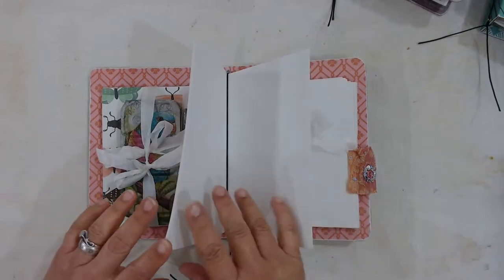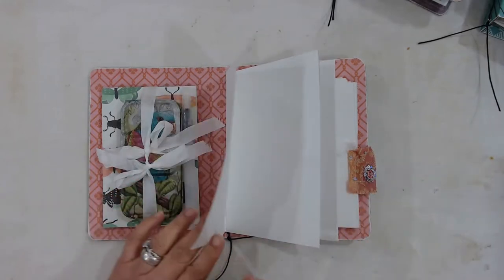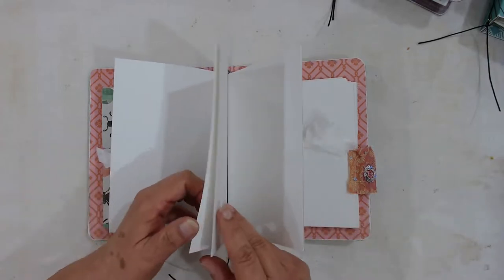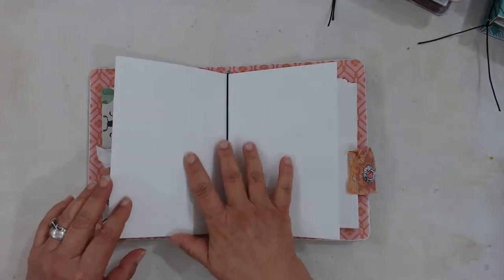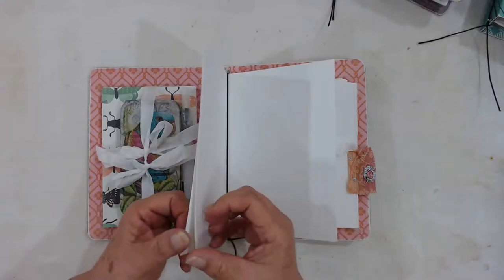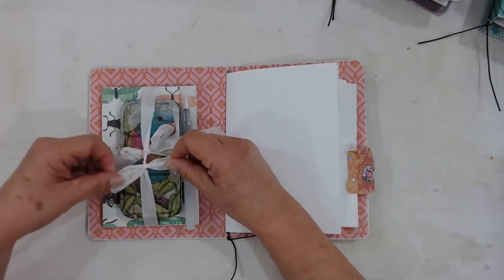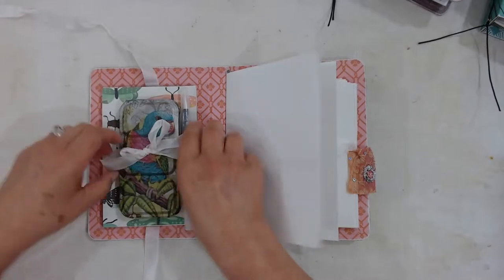There's a small journal in here made with mixed media paper, 110 pound, and there are 20 pages in this little journal. It just slips in and out, so you can do the work in the book or take it out, and then replace it once you've used up all the papers.